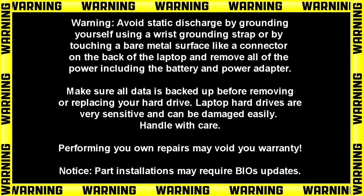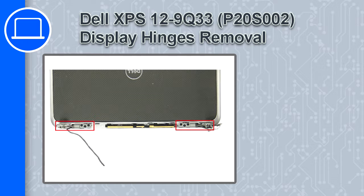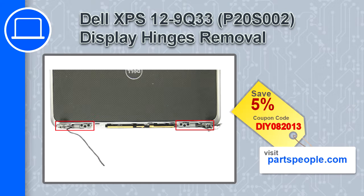Hey, what's up, this is Ricardo and in this video I'll show you how to remove the display hinges on a Dell XPS 12 9Q33. If you're looking for parts for this laptop, go to our website and use this coupon for a 5% off discount.